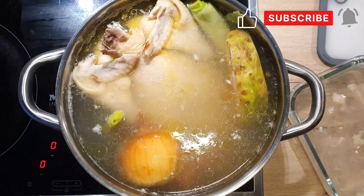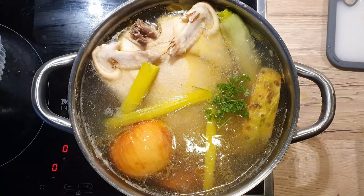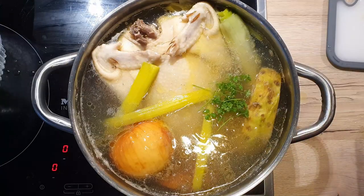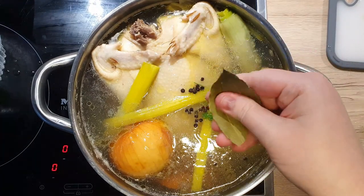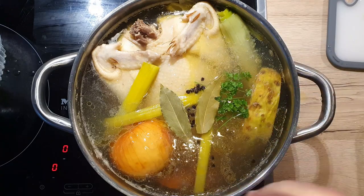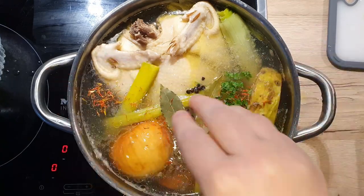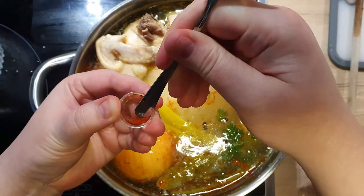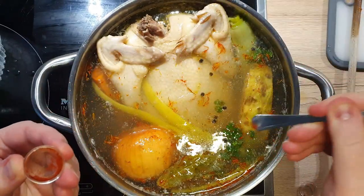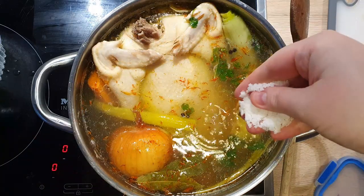It's important to first remove the scum of the soup and then add our spices and aromatics. This way, they don't get in the way and we don't remove them by mistake. So let us add in parsley, peppercorns, scrunched bay leaves, safflower, and the rest of the soup spice mix. Add in a tiny pinch of saffron — it will give the soup a lovely golden color. At the end, add in your salt.